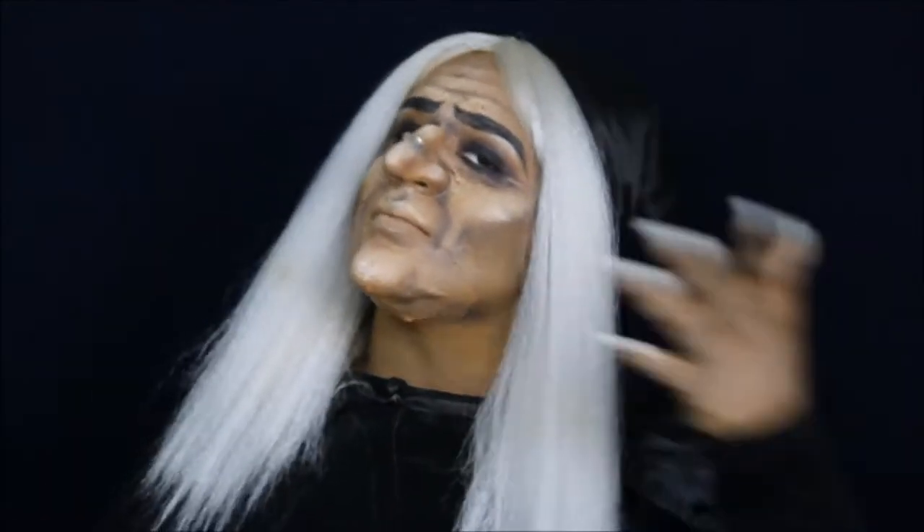So today we're doing this — the Snow White hag. Isn't she cute? She is. So let's get into it.